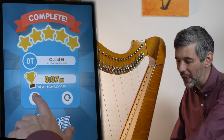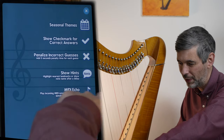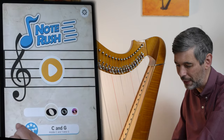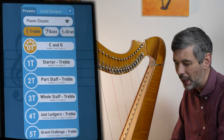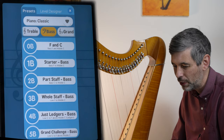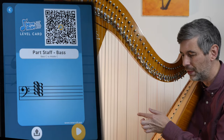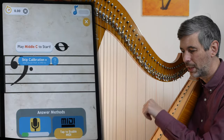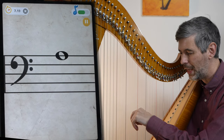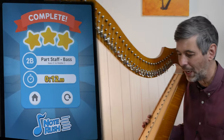From the home screen I can navigate to other levels. Let's explore the bass — maybe bass C to middle C. Here it shows me the range from this C all the way up to this C. I'll press play and give it a try — it's an F, it's a B, an A. Three stars — beautiful!